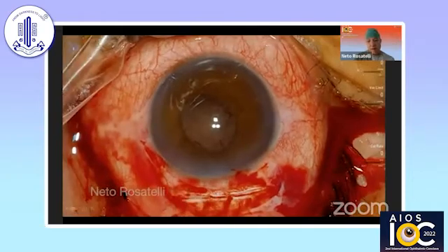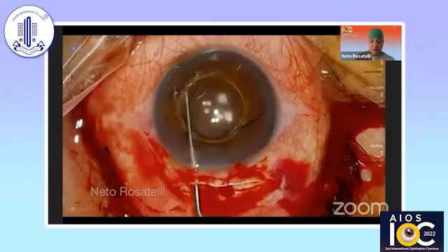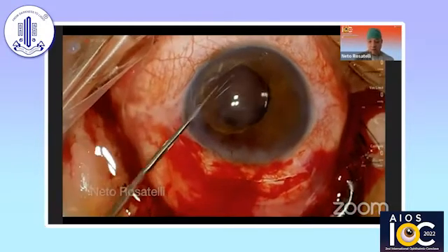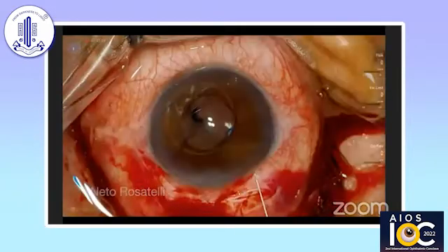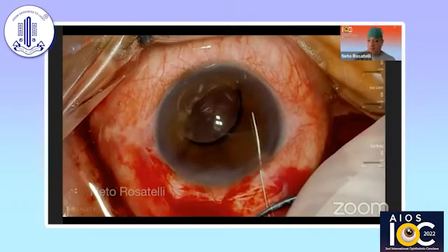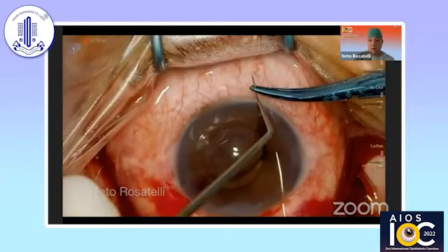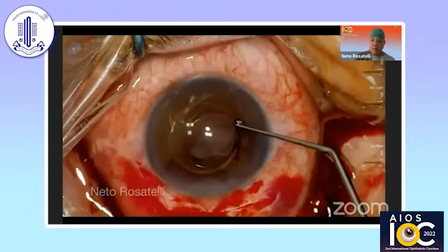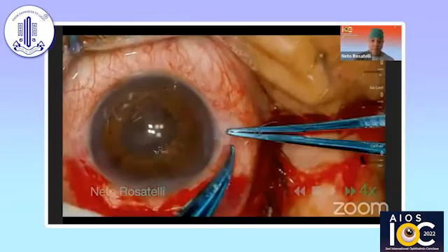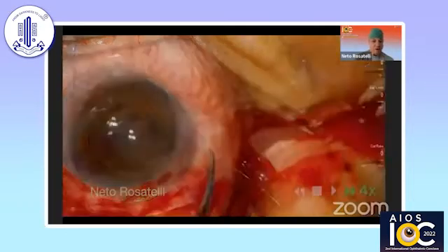Then a three-piece IOL is implanted. In this case, I suture the tunnel to allow for a more stable anterior chamber. The first haptic is sulcus-placed in preparation for its suturing. A 10-0 prolene needle is passed through the iris, catching the IOL haptic under it. The suture is completely passed, and then suture ends are retrieved from the side port. The suture ends are then tied, and the first haptic is already fixated to the iris.